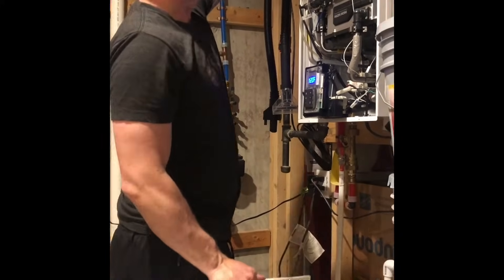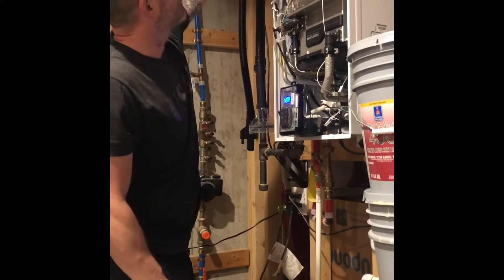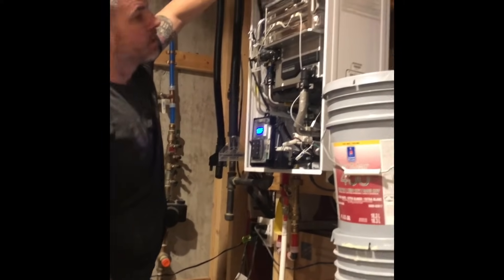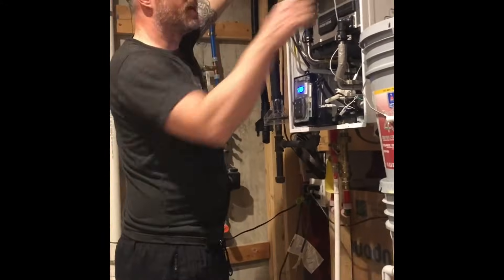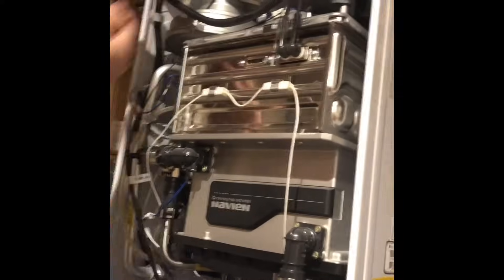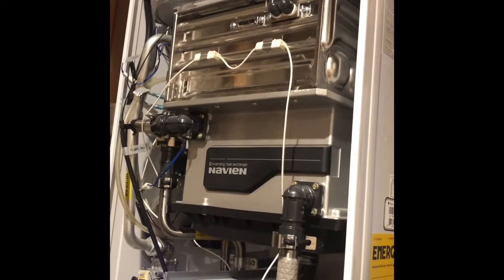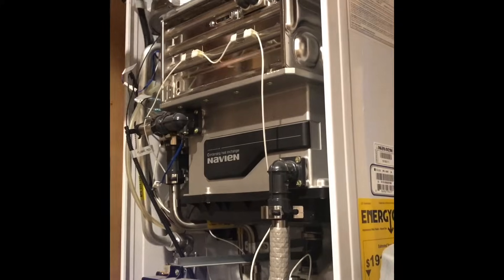I came back down and looked at the air filter here. See this screw right here? You're going to take that out, and this screw right here. Pull that air filter out and make sure there's no bugs or debris in there. Clean that out and put it back into place.